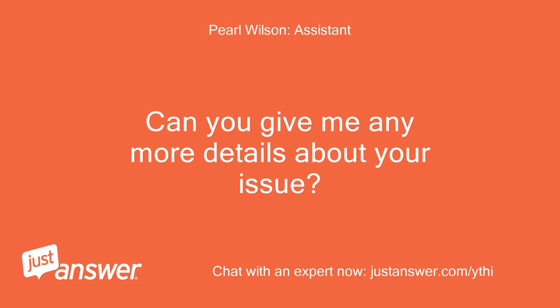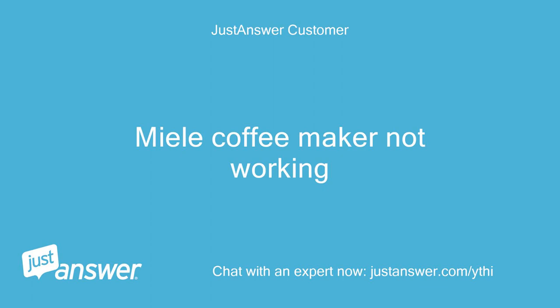Can you give me any more details about your issue? Miele coffee maker not working?